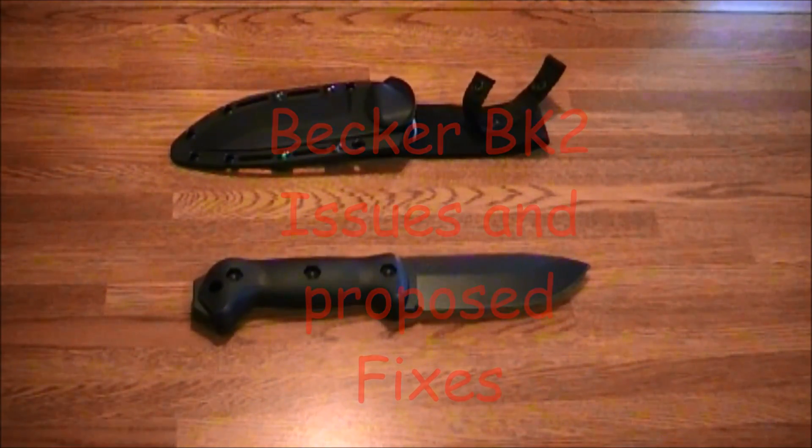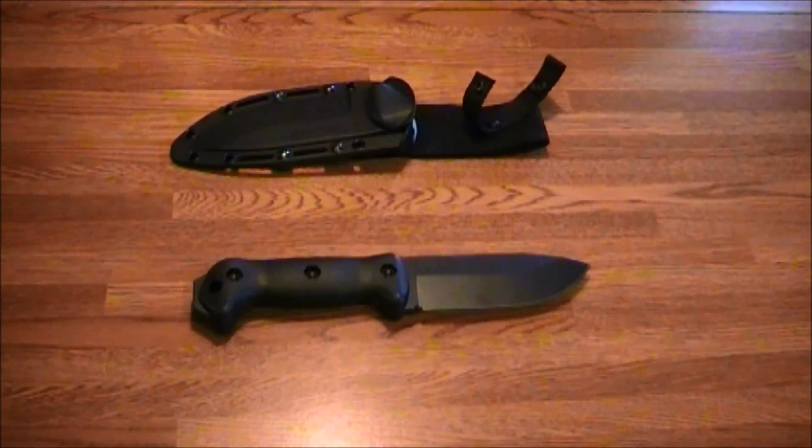Hey, Hammer 357 Bag here. This is the BK2 Part 2. If we remember, BK2 Part 1 was the quick look, and in that quick look I came up with my assessment that its primary category of use was wood processing and the secondary category of use was survival and hunting.